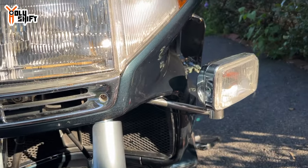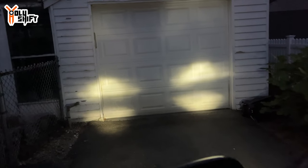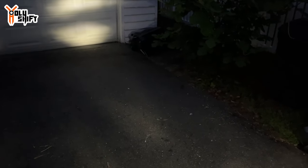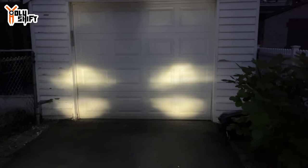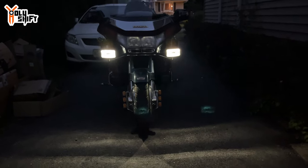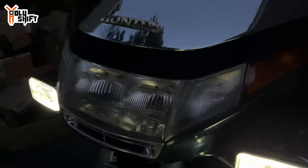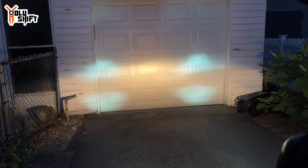I'm angling the projectors wide for good coverage since the two H4 headlights are already on. The original projectors still fill in the space, but once the LED is in — not great. Still work to do.